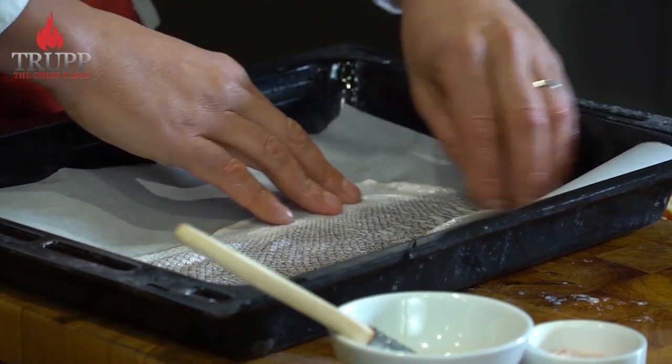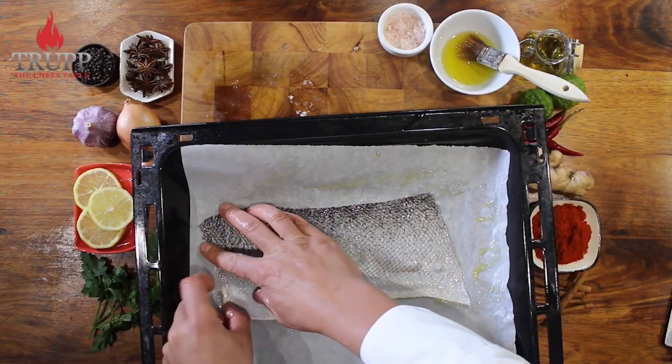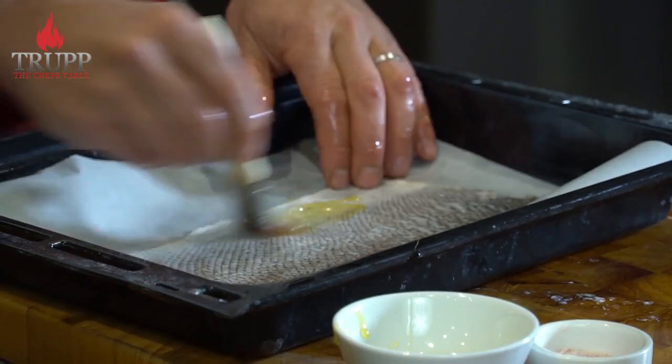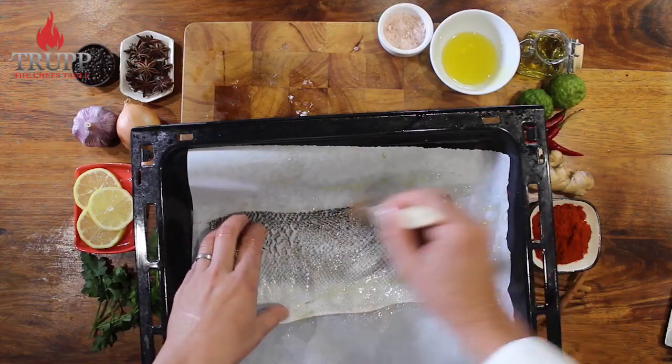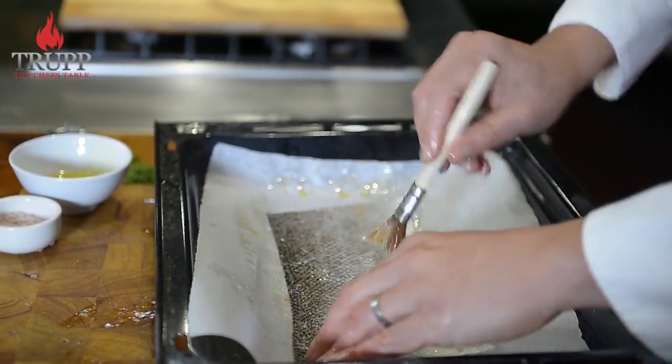Now it's very important that you season this. The main flavoring you'll really need is salt, because it also helps with the crisping up — it will draw out the moisture of the skin even quicker.